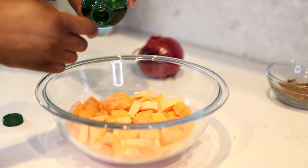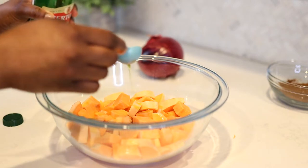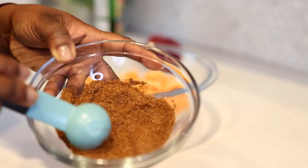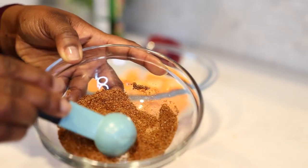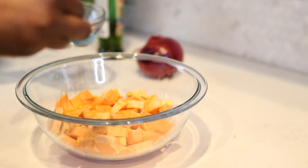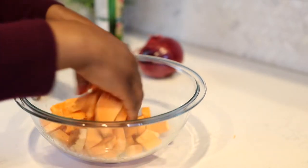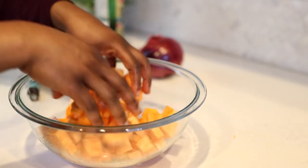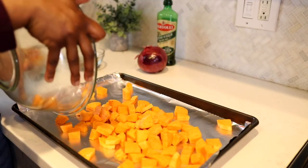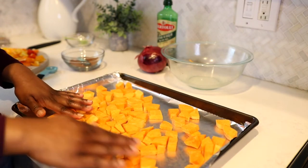I'm adding some olive oil to the sweet potatoes — I will list the measurements down below in the description box. The olive oil helps the sweet potatoes roast nicely in the oven and also helps any seasonings stick to them. I'm adding a taco blend of seasoning — I make my own taco seasoning. I'm going for a southwest flavor, but you can use whatever seasonings you want. If you want to use cinnamon and ginger to make your sweet potatoes sweeter, that's perfectly fine. The fun thing about roasting vegetables is you can do whatever you want as long as you know what flavors go together and how long to roast them.